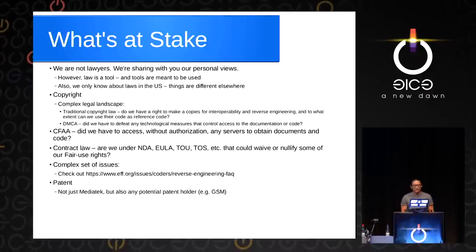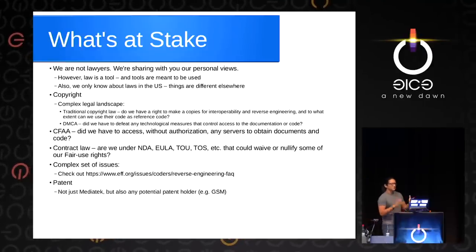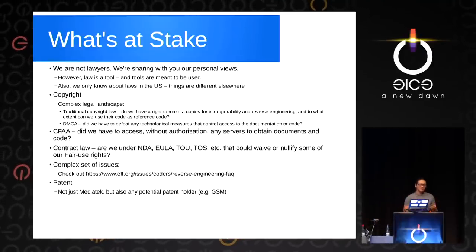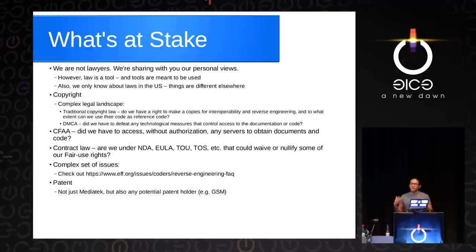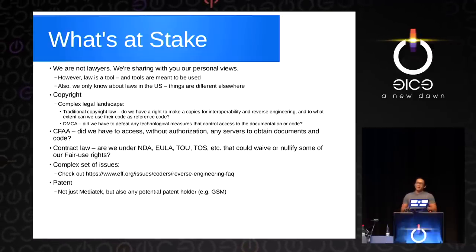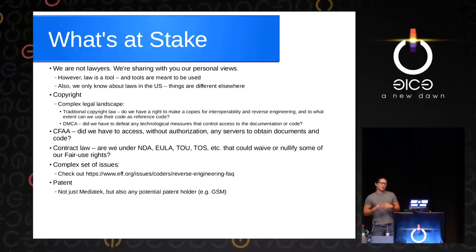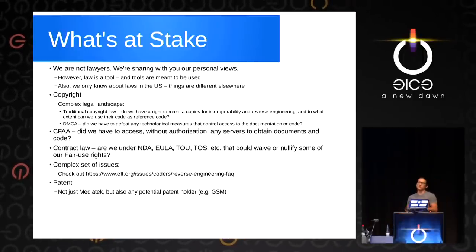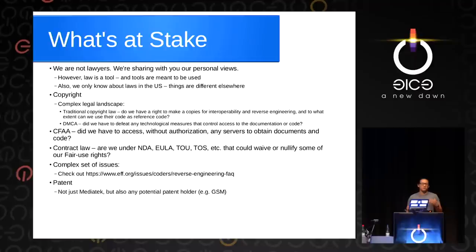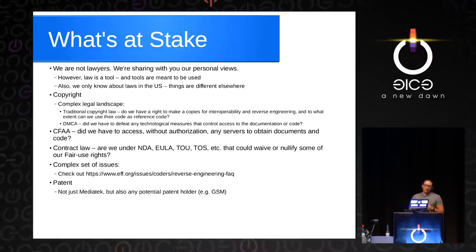Before walking in, we want to understand the lay of the land and what's at stake. Standard disclaimer: we're not lawyers, we're not giving legal advice. But I want people to feel that law is like a tool. If you use it, it can have potentially life-changing consequences, but it's also a very powerful tool. Like most people in this audience, we like tools that are extremely powerful. So we should learn the law, learn our rights, and exercise our rights vigorously.